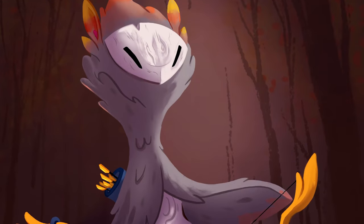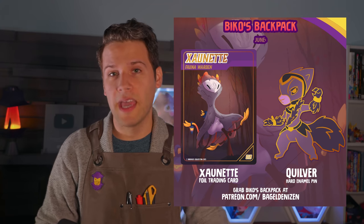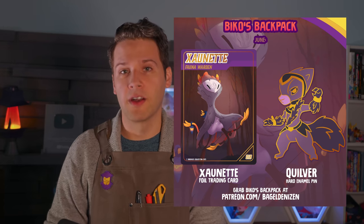The character's name, which you probably saw in the time-lapse already, is no longer Fauna — it's Zahnett. And Zahnett is the subject of this month's trading card, along with a Quilver hard enamel pin. It's the new form of Biko's backpack, which is now $5 cheaper — basically a trading card and hard enamel pin of the month club, and you can get it over on patreon.com/bageldenizen. I have a couple of fun videos coming up that might be on the shorter side and released mid-week, so make sure you're subscribed with notifications on. Why don't you tell me down in the comments the most times you've iterated on a character — how many times you've had to start over? Sound off down below.